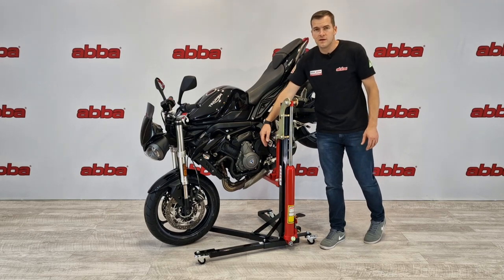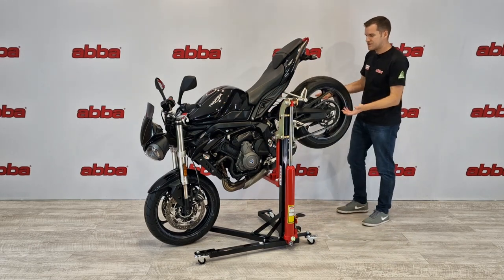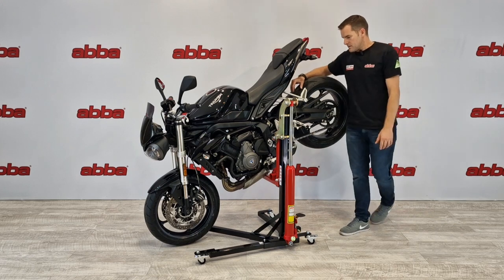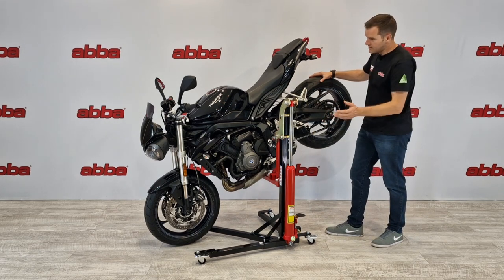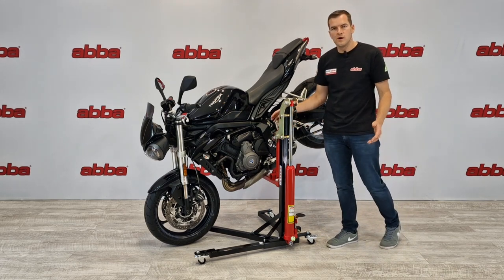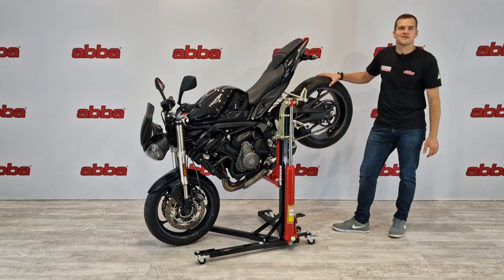Here you can see the Skylift utilising the swing arm removal kit. As before, you've got full access to the swing arm pivot bolt, so the swing arm pivot can be taken out of the bike. With the Skylift you can remove the swing arm at a nice comfortable working height, grease the bearings, and do whatever you need to do. If you wish to get both wheels off the ground using the rear support strap, we don't recommend doing this with the swing arm removal kit — just use the Skylift in its normal mode lifting on the swing arm pivot itself. I hope that helps, thanks for watching.